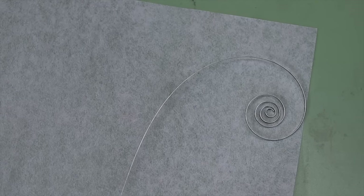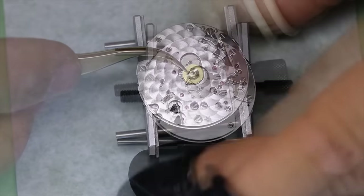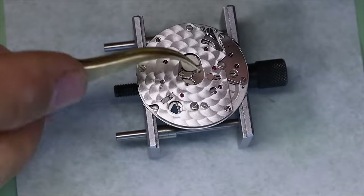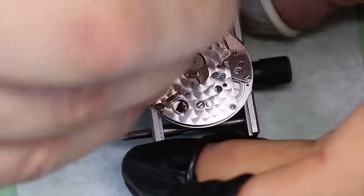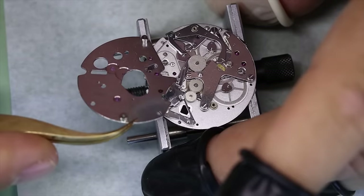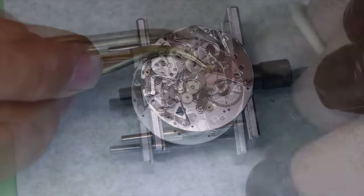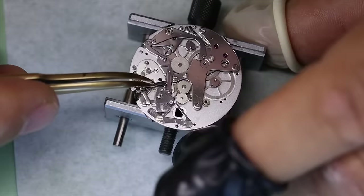With that, we're over to the main event: the module. Now, if you ever get the chance to service this module — run! Run like the wind! Don't look back! And you can see why — there are more floating parts than the Titanic.